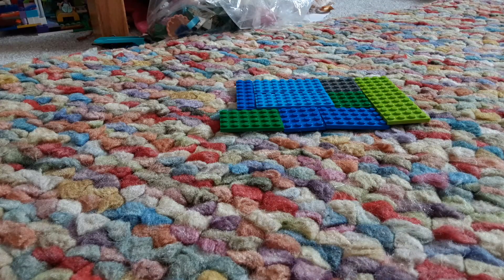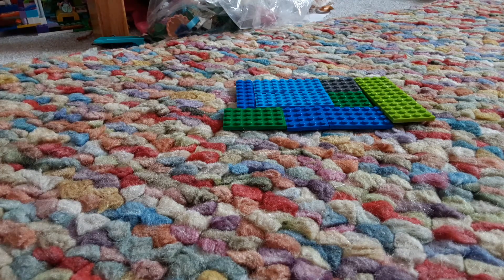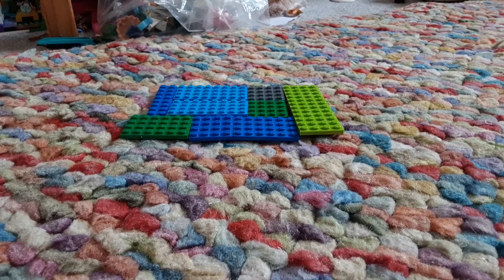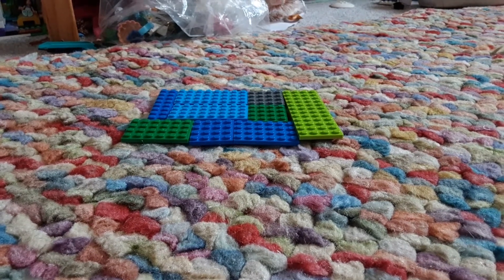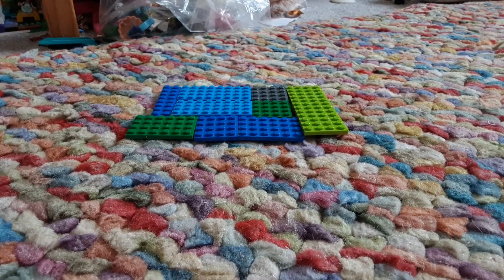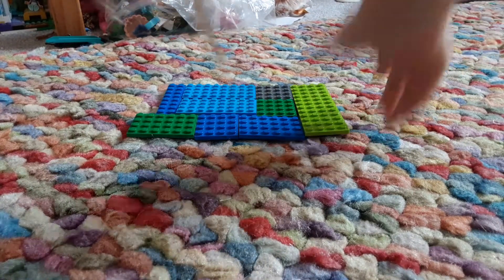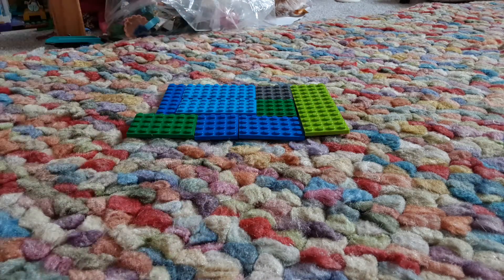Hi guys, welcome back to my channel! Today we'll be making a house. How exciting is that? Not really exciting, but eh. Right, so I'll just straighten out my camera. And today we'll be making a house, of course. So let's get started.